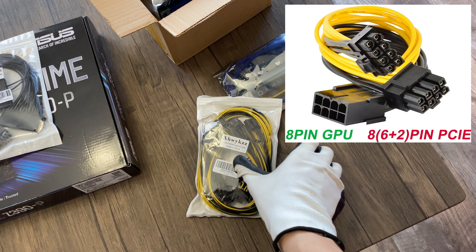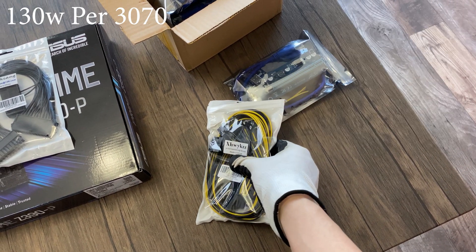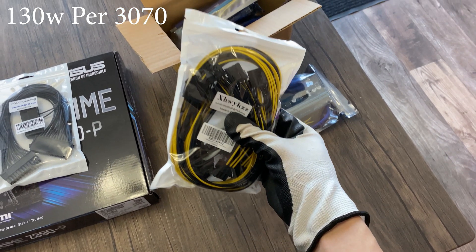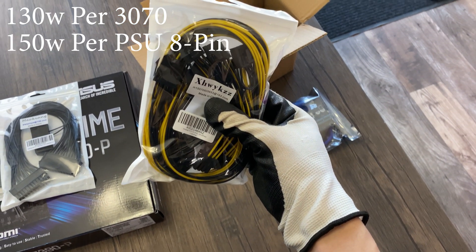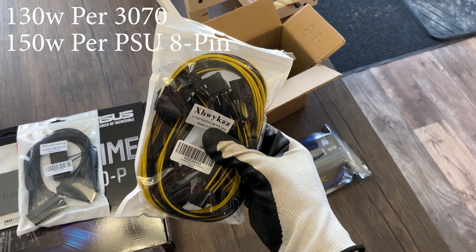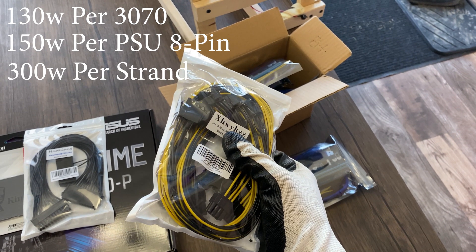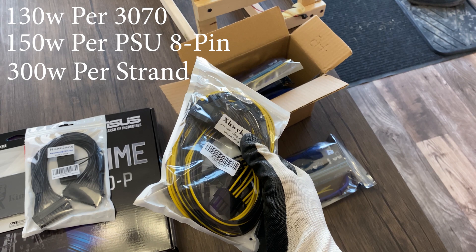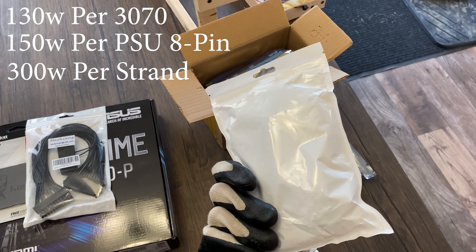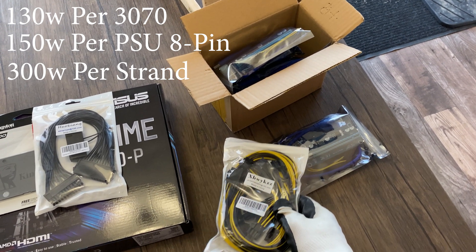These are 8-pin splitters. These will be perfectly fine for the 3070s since each card only draws 130 watts on these mining settings, and each 8-pin PCIe connector is capable of outputting 150 watts. So if you have two 8-pins per PCIe strand — which is typically the case — you'll be able to output around 300 watts per PCIe strand. I'm using these because I don't have enough connectors from the two power supplies, but the numbers work out. You do not want to daisy chain these connectors — that's a fire hazard.